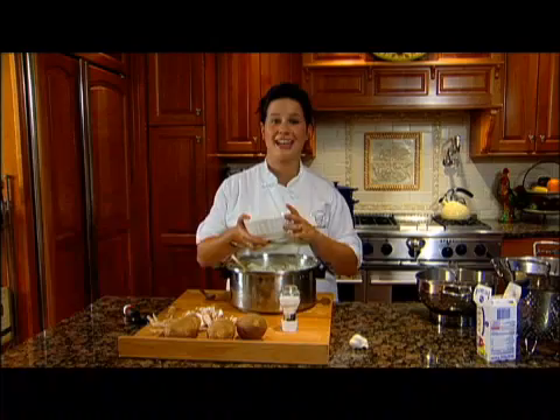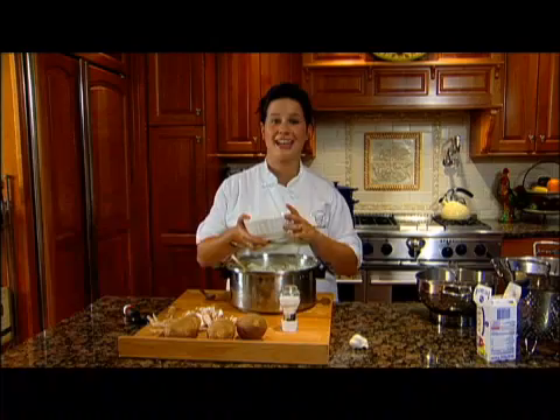Thank you for tuning in to this episode of Cooking with Caitlin. For more tips and tricks about making your side items really decadent, please check out cookingwithcaitlin.com. We'll see you next time.